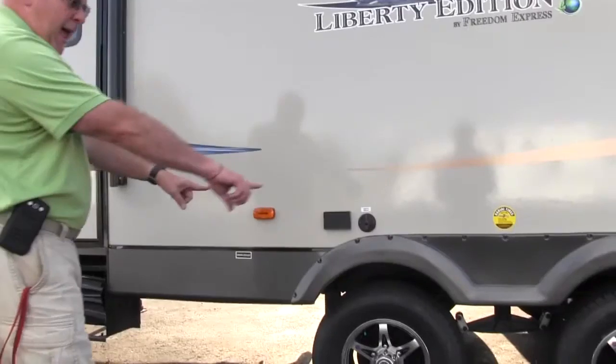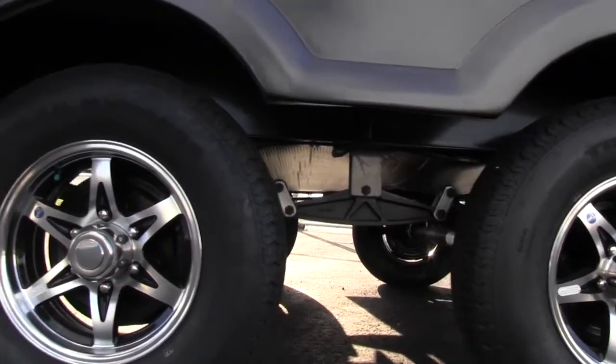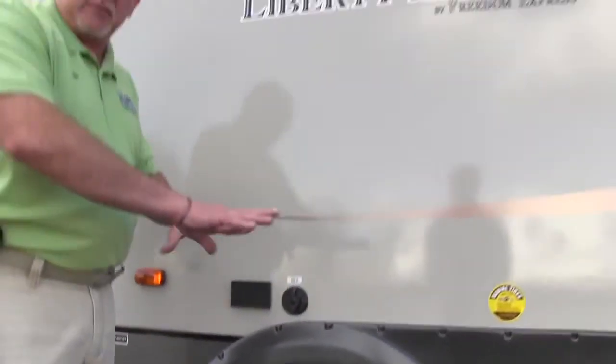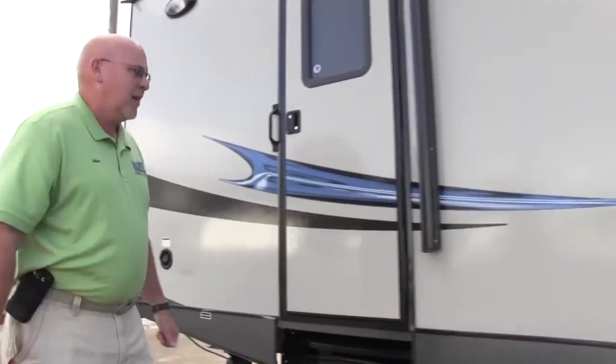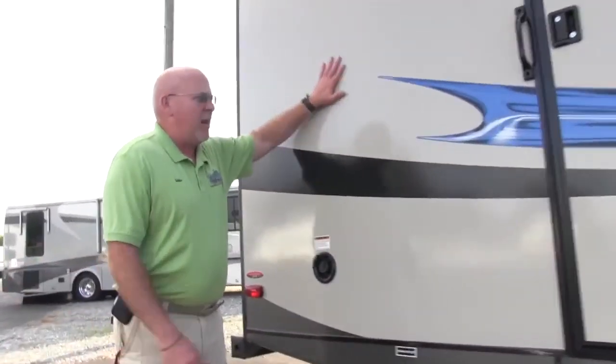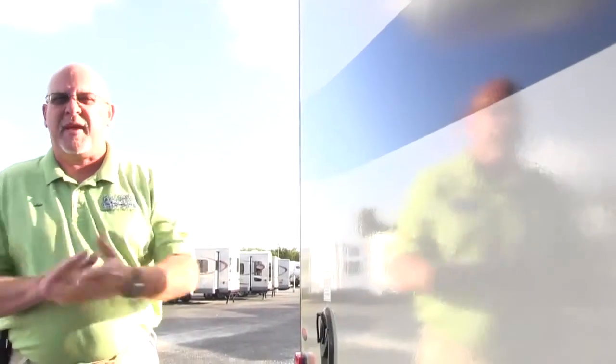Notice how they've got the spread axles on this Freedom Express — that's great for stability. It helps out a little bit when you get it all set up and helps keep the camper sturdy. Notice the finish on it — it's got that light brown finish to it. You have the 3M decals, which keeps them from cracking and helps prevent sun fading.